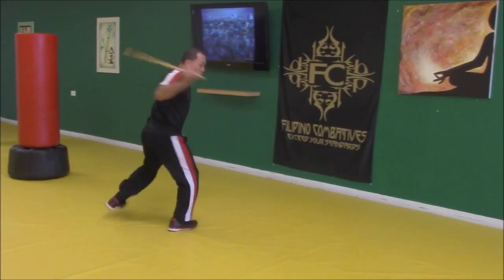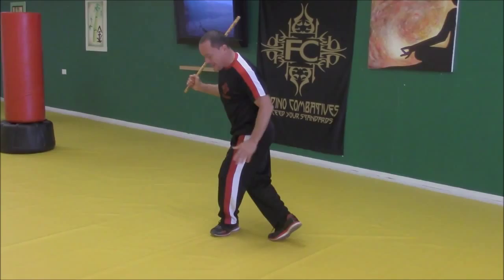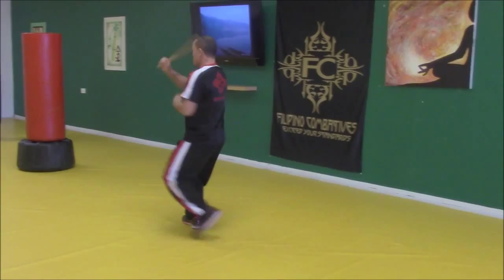Basically what I'm doing is stepping forward one, stepping forward two, and then turning, crossing this leg in the back — what we call a diamond stance — and then striking down the middle on three. Then we open up into a back stance position to start from the other side. So we go one, two, three, and back.